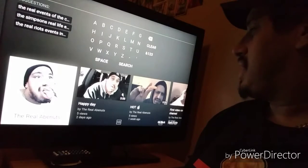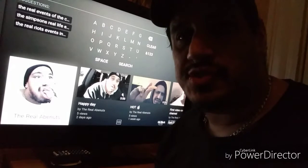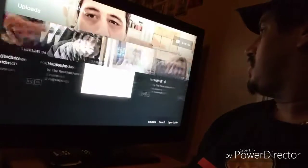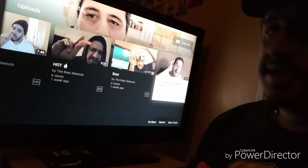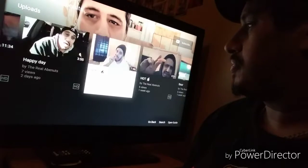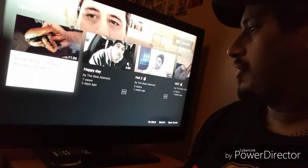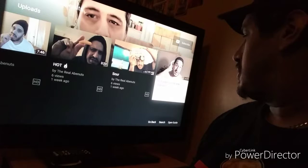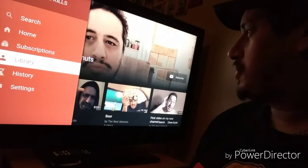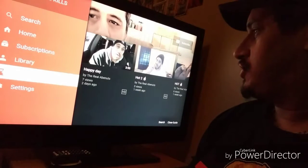There I am, got 24 subscribers, let's go. I have five, six, six videos so far. When I started this — I started this a week ago, so about six days ago.